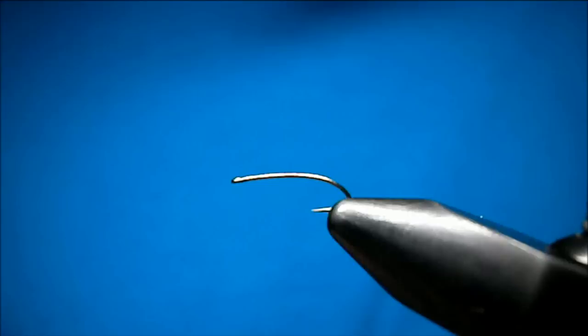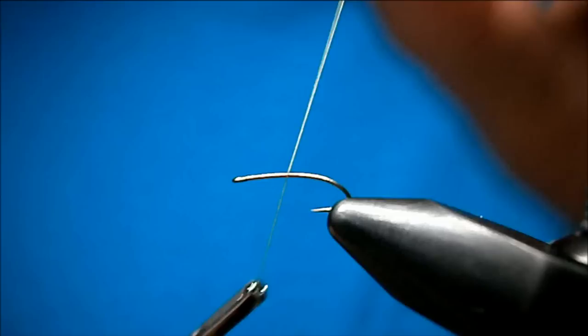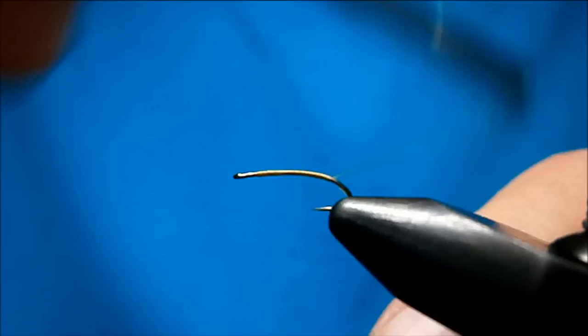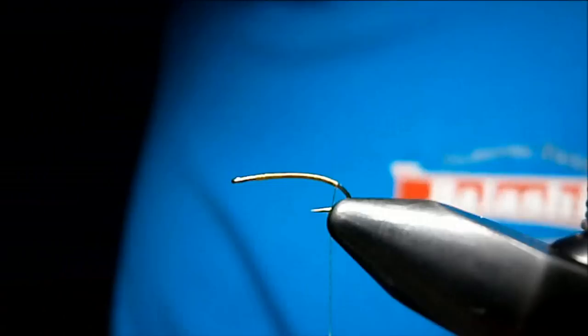The hook I have here in the vise is a Daiichi 1275. The thread I'm going to be using is 8-0 Light Olive Uni. I'm going to start my thread up near the eye and just lay down a layer of thread on the way back, nice and tight, until you get to about the barb — it's going to be around the bend.